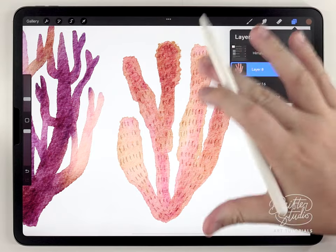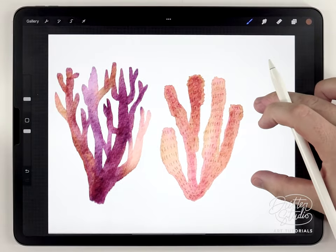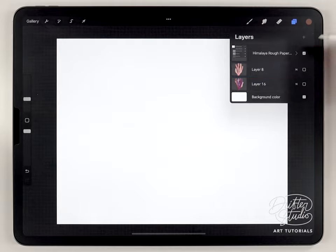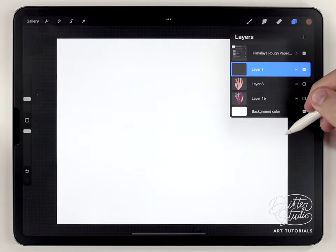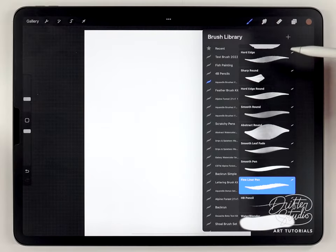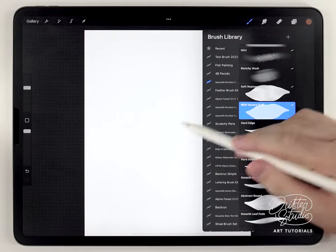For the last coral I'm going to do a big one. I'm running out of space, so I'll hide the others for now — the new coral will be on its own layer. I'll turn this vertical to have some more room.